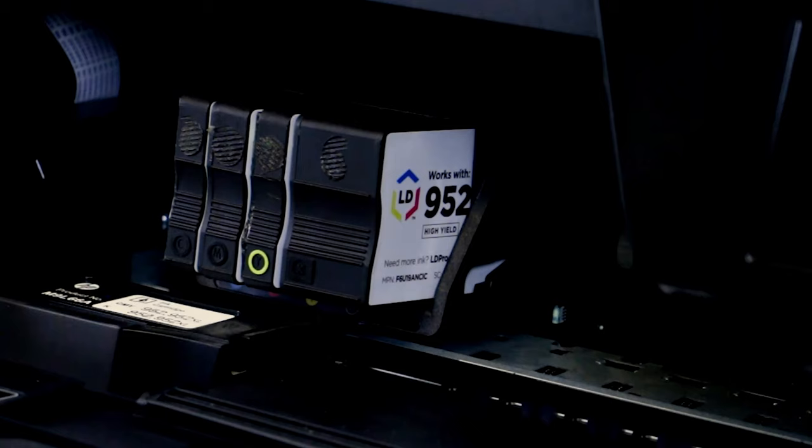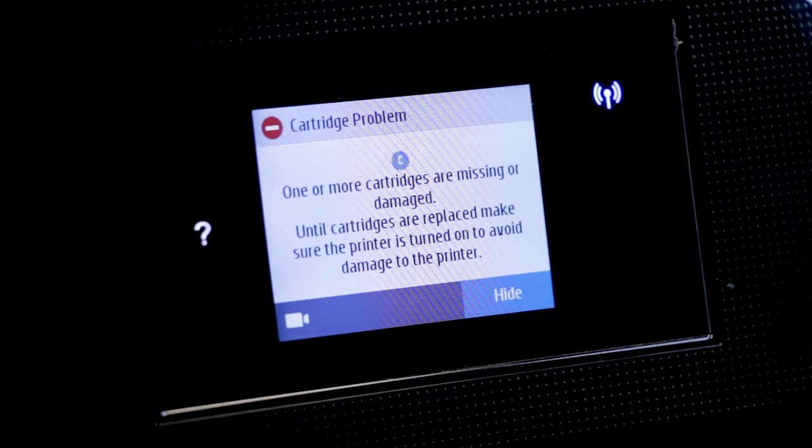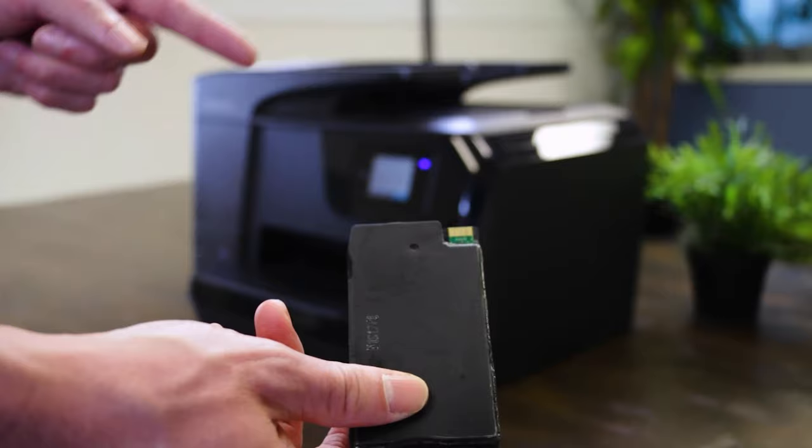When an update like this occurs, a cartridge problem message may appear on your printer display. This is an indicator that the new update is blocking the gold chip on your cartridges, which is the communication line between the cartridge and the printer.